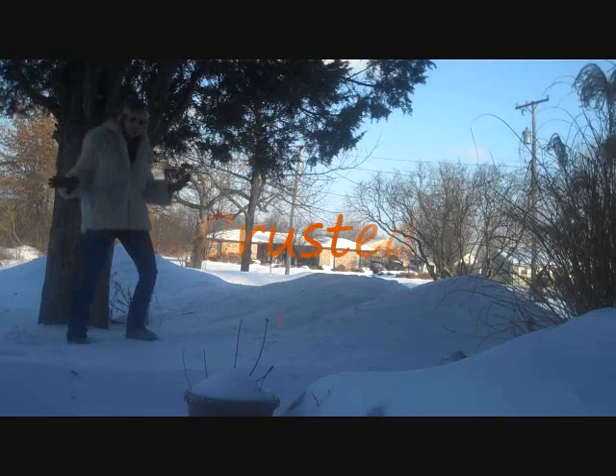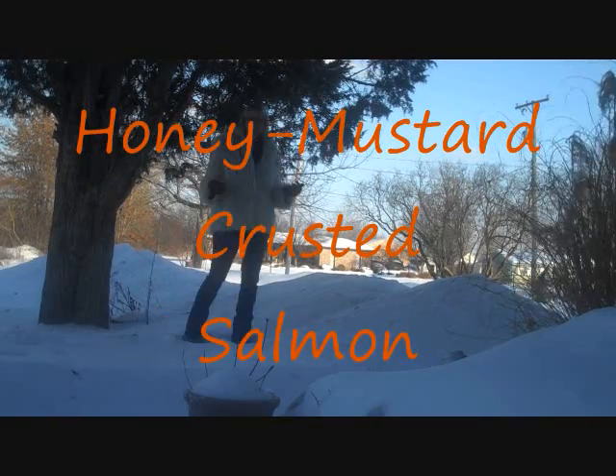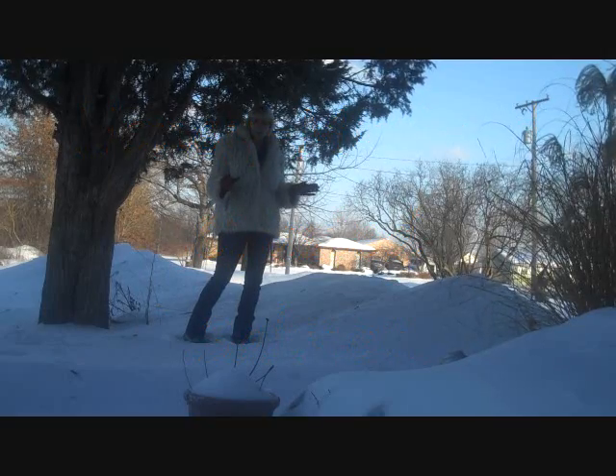Hi, this is Dish McTrish, and I thought I'd just show you where I live out here in Winter Wonderland. This is different footage for the video that we'll be making in our kitchen.